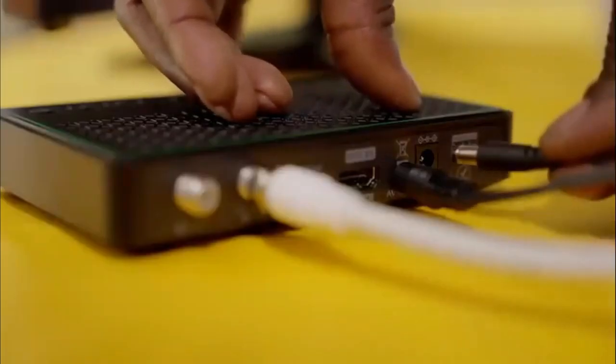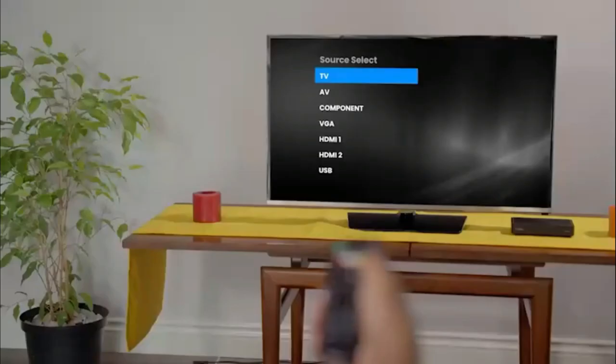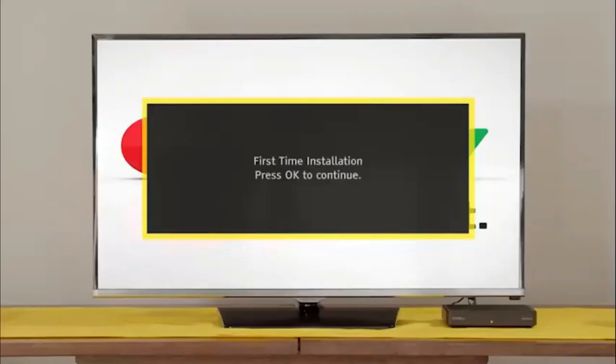Fasten the GoTenner RF cable to the RF in-plug on the back of your GoCoda. Plug in the power supply cable to the decoder before inserting the power supply into the plug point. Switch the TV on and select the input your GoCoda is connected to. After a few moments, the GoTV logo will appear, followed by the setup screen.